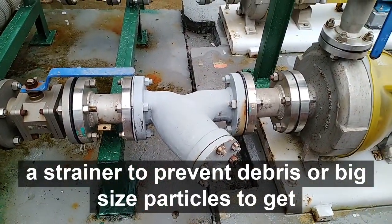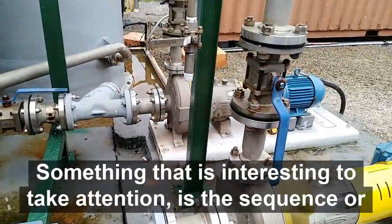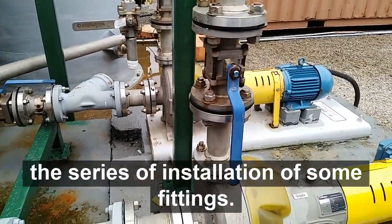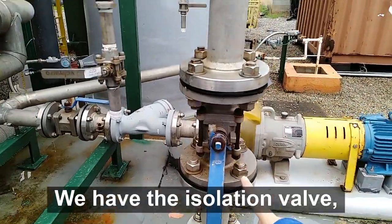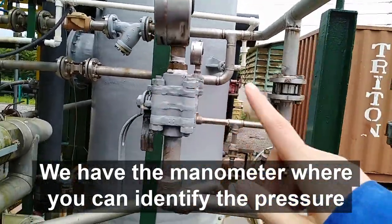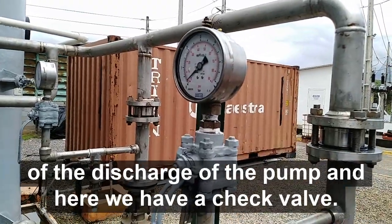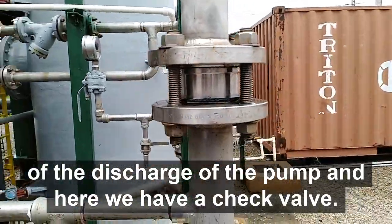big size particles from getting inside the impeller. Something interesting to pay attention to is the sequence or series of installation of some fittings. For instance, we have the isolation valve, we have the manometer where you can identify the pressure of the pump's charge,